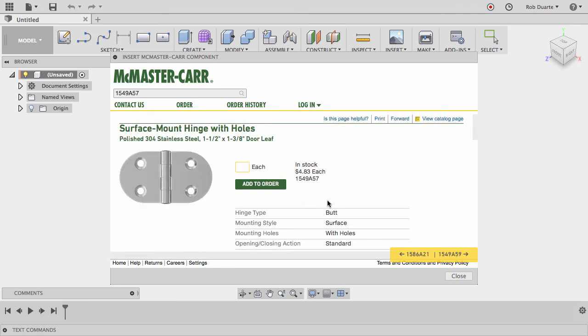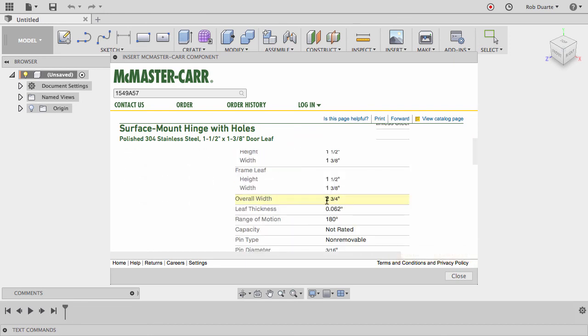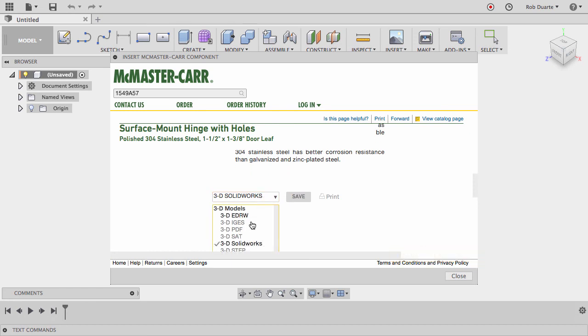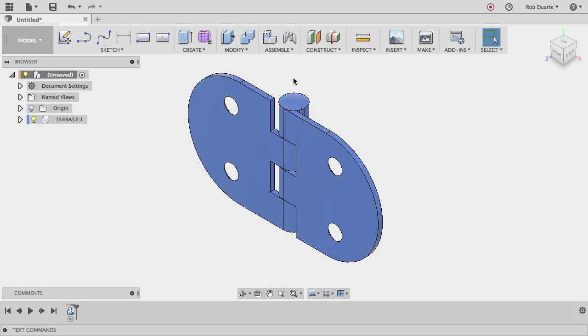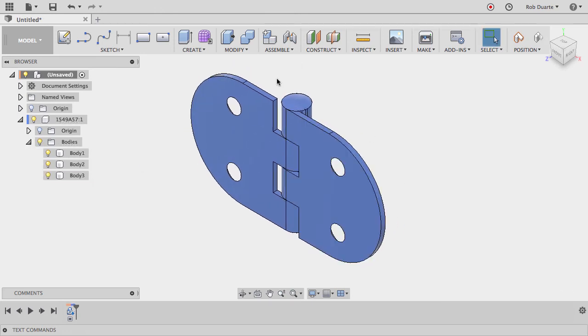We scroll down after we see the image and information about the hinge to find the different files available. If we choose 3D STEP and hit save, it brings in the hinge from McMaster-Carr. This is the one we're going to create from scratch. There's no actual way to drag any individual part of it and make it act like a hinge, because we need components and joints for that.